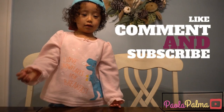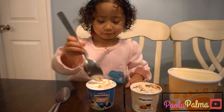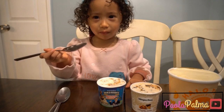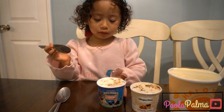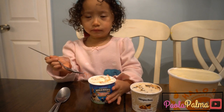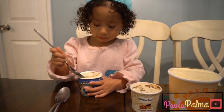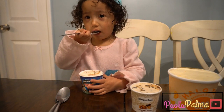Today we are going to make ice cream. The first ice cream you are trying is called vanilla cream with some cream. It's good. Yeah? What does it taste like? Like a strawberry. Strawberry?